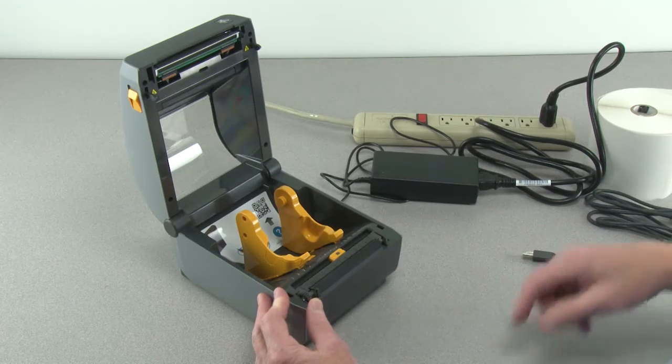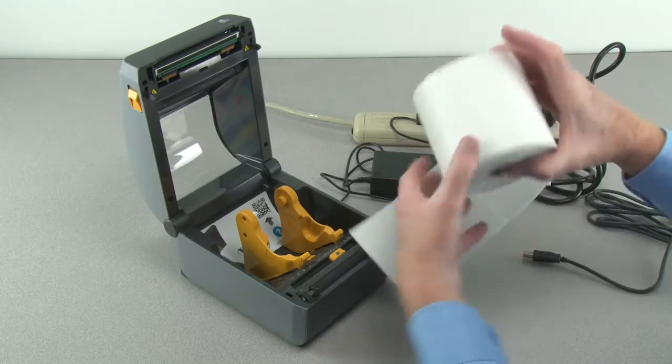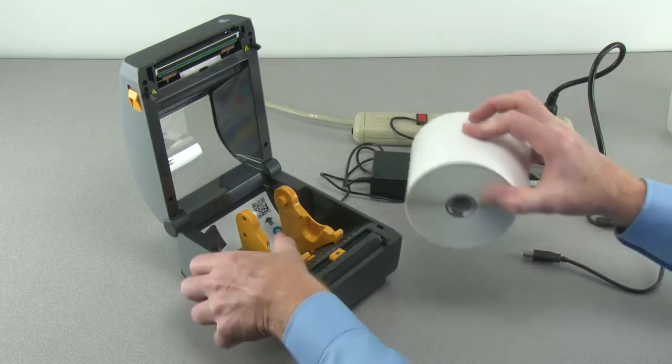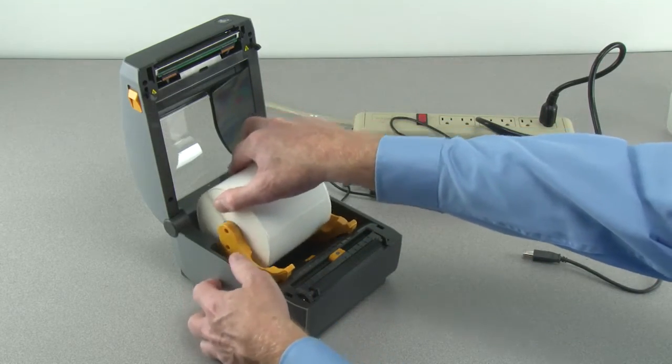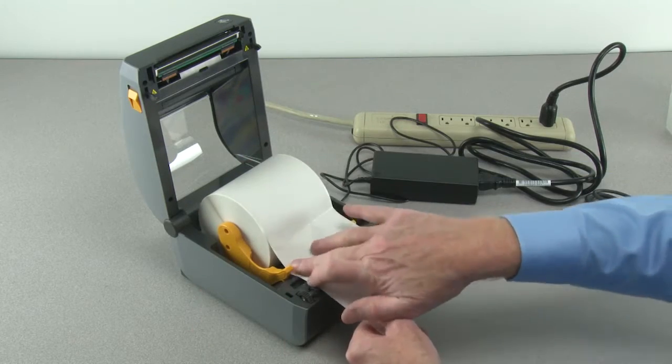Prepare your supply media. Remove the outside wrap of the media roll to prevent contamination. Place the supply media in the roll holders and pull the end of the media out the front of the printer.